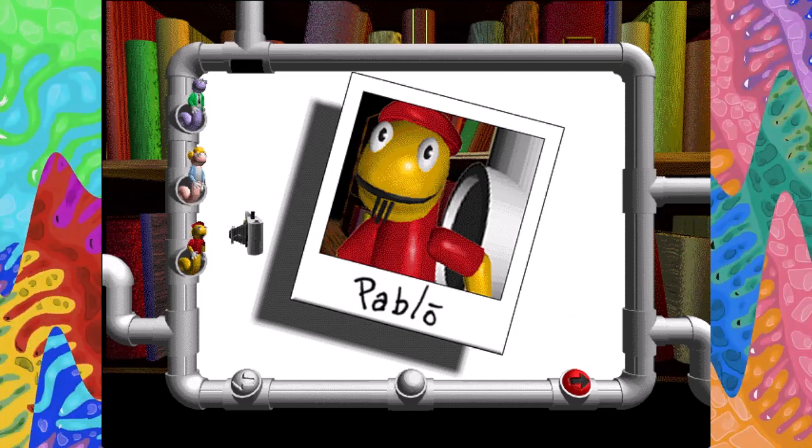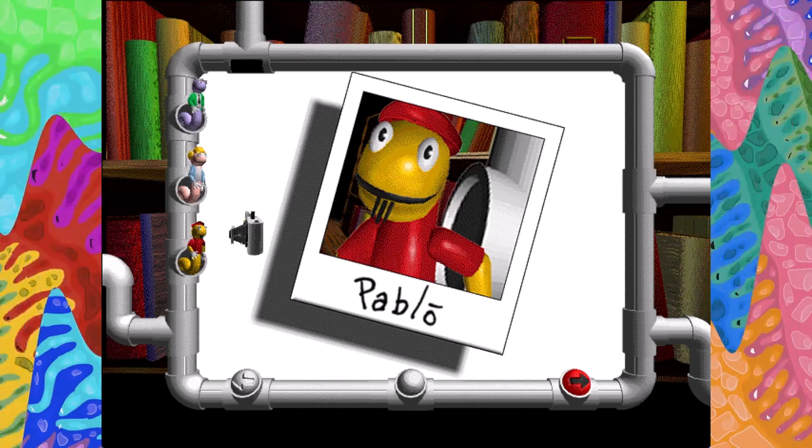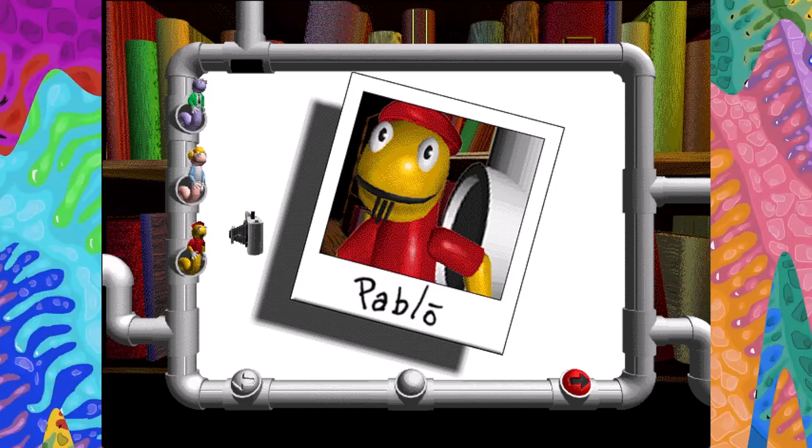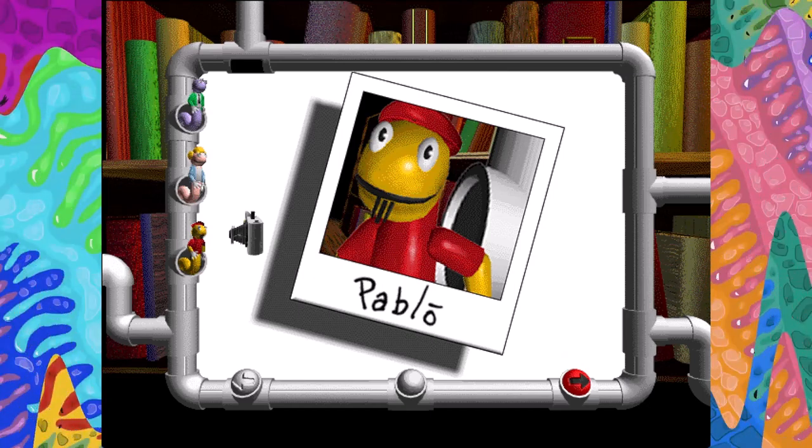Pablo here, live from bookworm land. I'd like to share a little secret with you. If you want to have the most outrageous time, just stick with me. We can make beautiful pictures together.